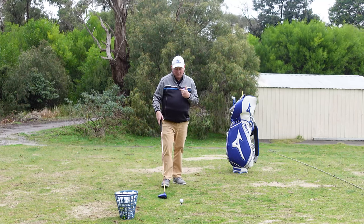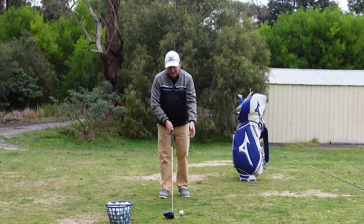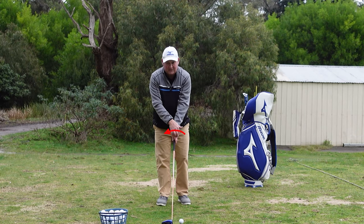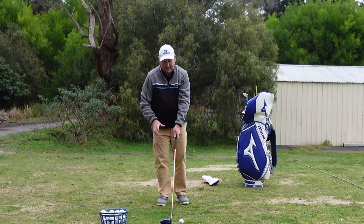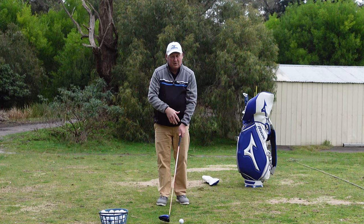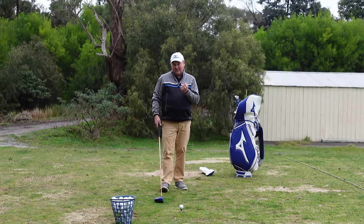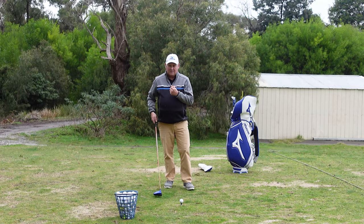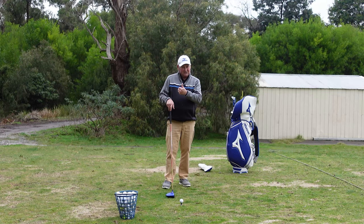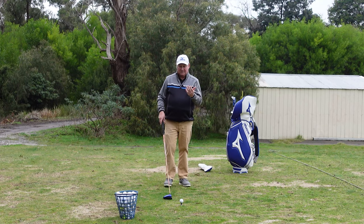The very first thing I would be checking is the grip. I would suspect that either your left hand is too strong on the club — meaning it's over too far, so you may be able to see three or even four knuckles on your left hand. It could also be that your right hand is in a strong position. You might have both strong left and right, or it could be just one. The reason people duck hook is that at the point of contact, the club face is very closed.